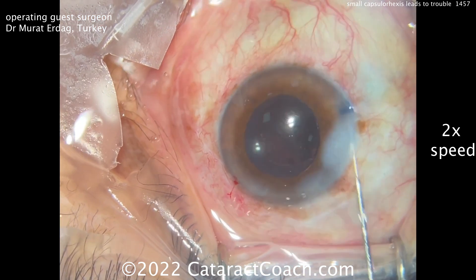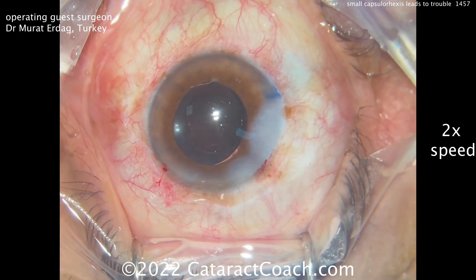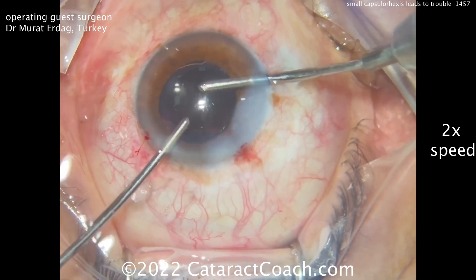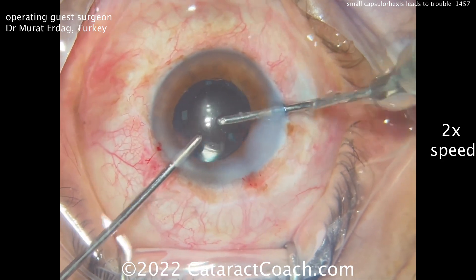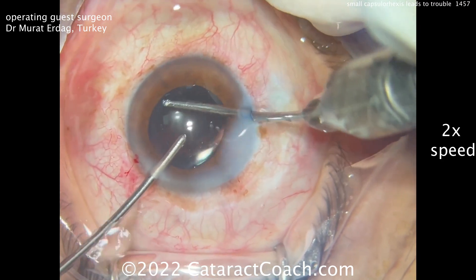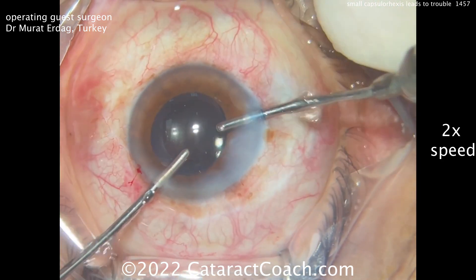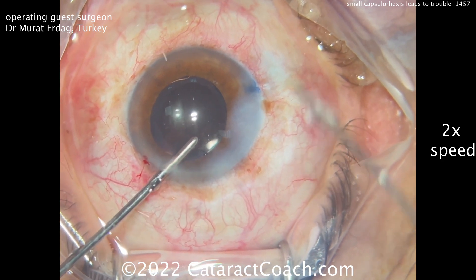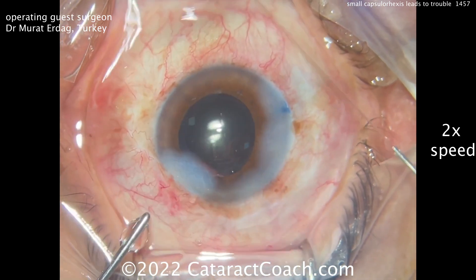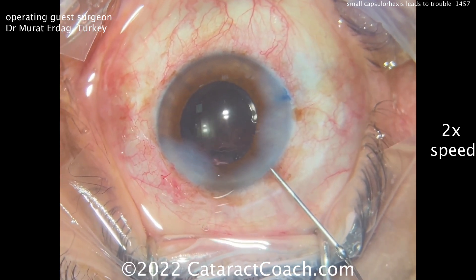Sealing the incision early is important because you don't want the AC to be unstable — instability may cause the lens to pop out of the bag or cause the capsule tear to extend toward the posterior capsule. Cleaning up and taking out the remaining viscoelastic: be gentle, don't rotate the lens, and don't worry about polishing the capsule — that's the least of your concerns. The goal is just to get out safely. Maintaining infusion in the AC with the left hand while the right seals the incision is beautifully done — a good save and a very nice outcome. Think twice before making a small or baby-sized capsule Rhexis; it could make your life more difficult and pose real challenges.